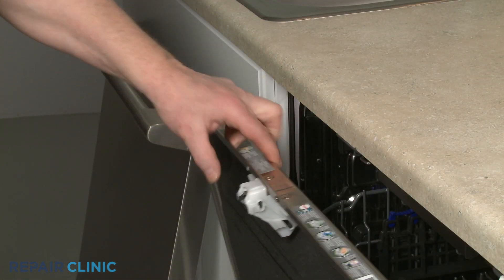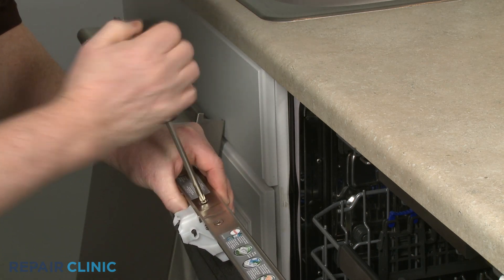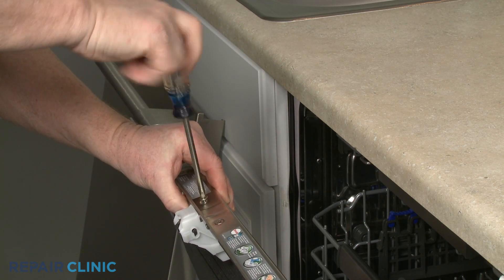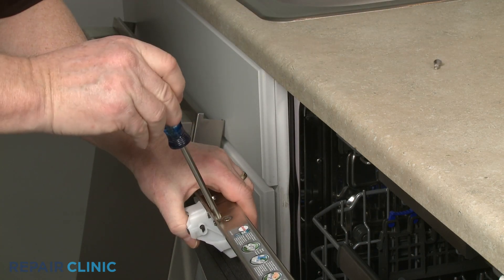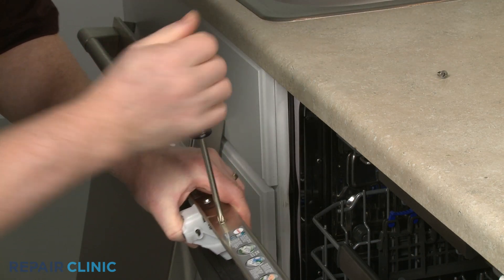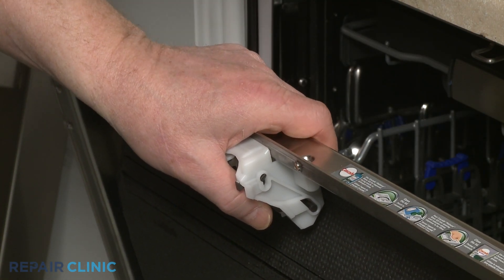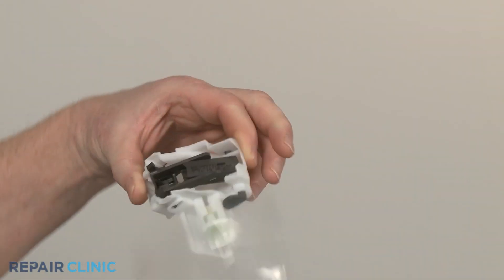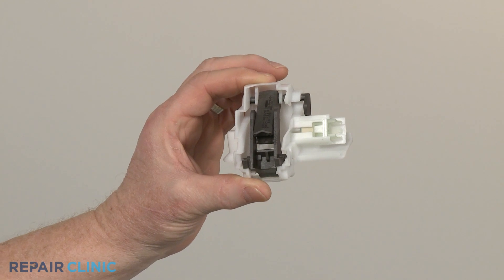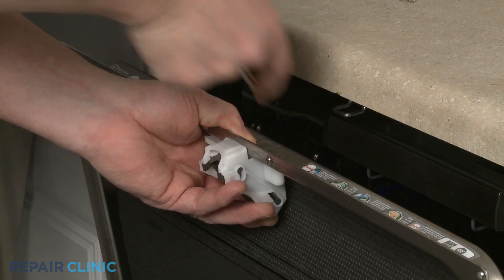Now unthread the two mounting screws to release the old door latch. Install the new door latch by positioning it on the inner door panel, then thread the mounting screws.